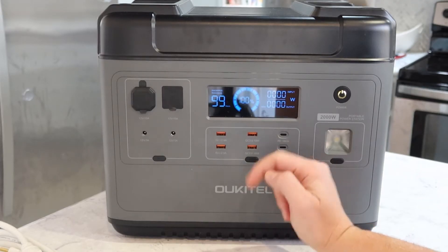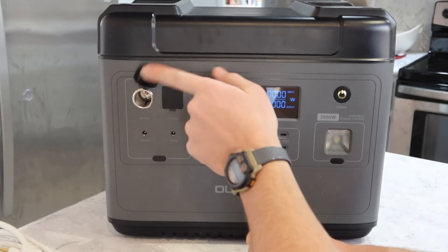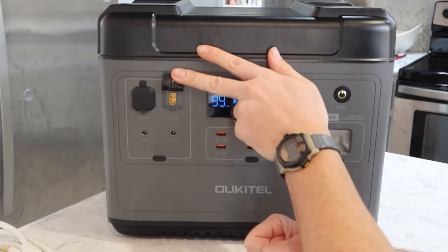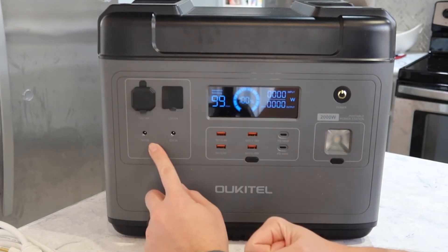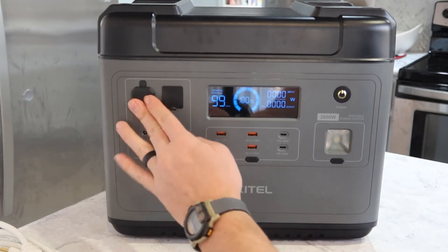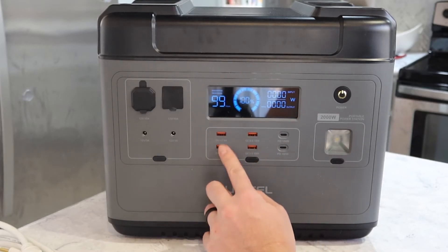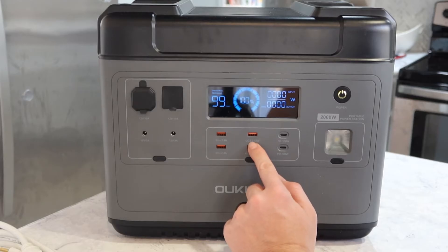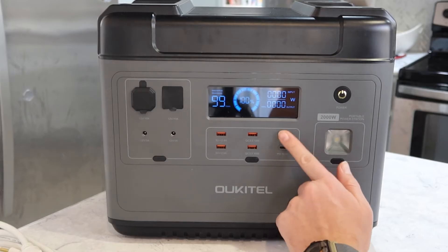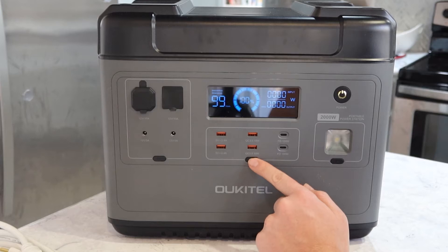You can change that to 50 hertz if you need to. For the DC outputs, you've got a cigarette lighter, an XC connector at 12 volt 10 amp, and two 12 volt barrel plugs with a power button for that unit. Over here you've got more DC out: 5 volt 2.4 amp USB ports, USB 3 at 18 watts out, and USB-C at 100 watts out, with a power button to turn those on.